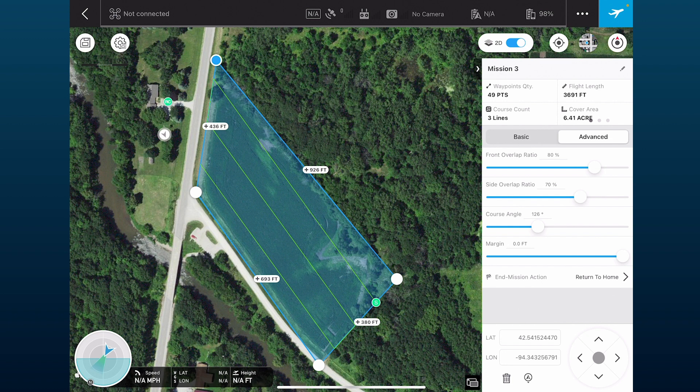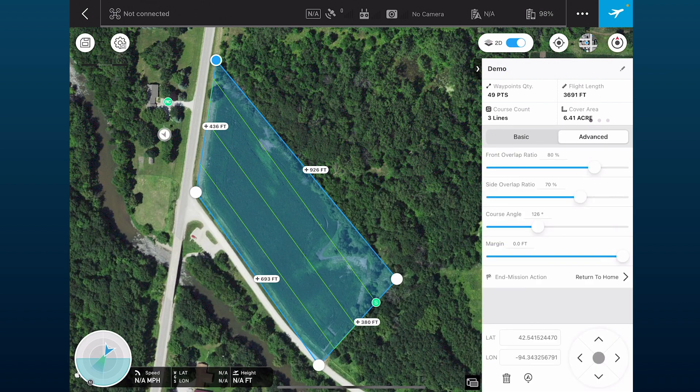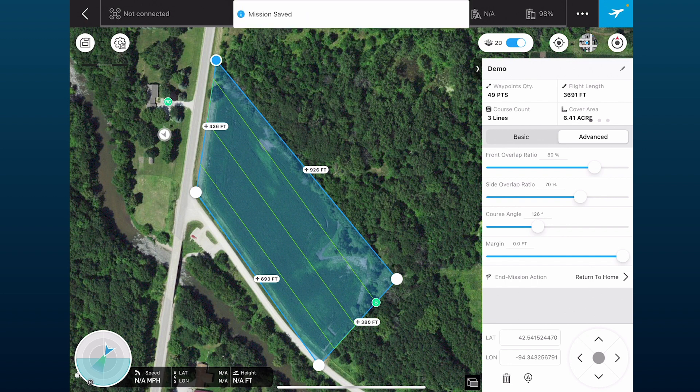Everything else seems fine. You'll want to name your mission by clicking the field at the top — I'm going to call this 'demo.' I can save by clicking the floppy disk icon in the top left. I can also save the default settings like overlap and flight height by clicking the floppy disk with the gear icon next to it, which sets them as default.